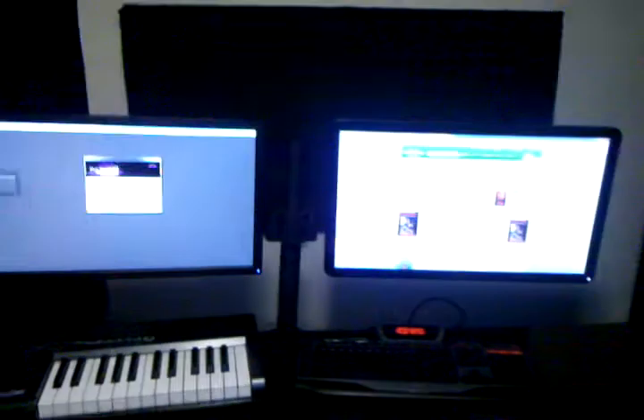Acoustic guitar. Come over here — we have the monitors. It's kinda dark, so it's kinda hard to see them. There's one monitor, there's the other monitor, there's the other kind of monitor. Keyboard, keyboard.